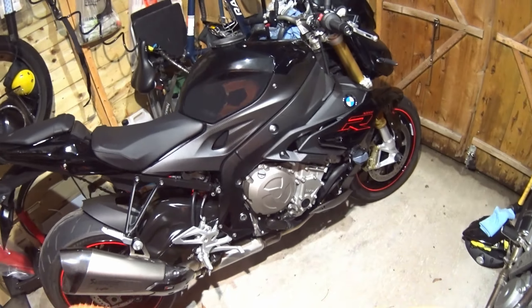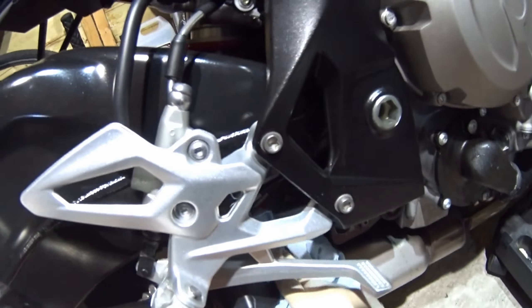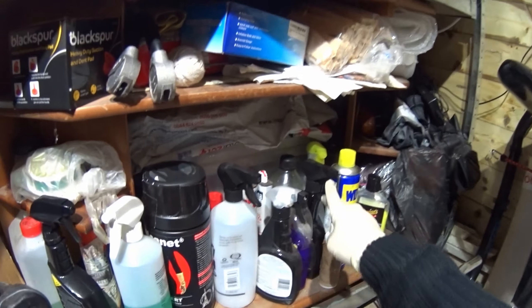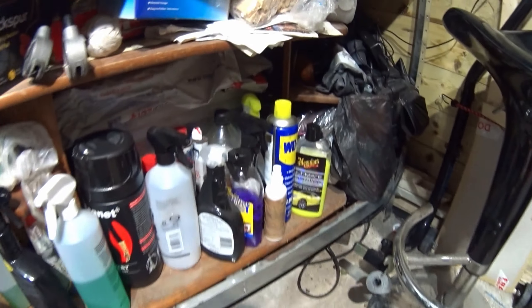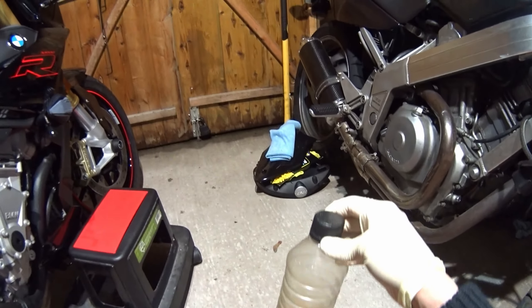Like I said before I interrupted myself, I need to give the exhaust a wipe down and I don't want to get my knees dirty. So let's do a bit of that. That little stain — I'm good with something strong enough, let's try. I know what to try — the good stuff.